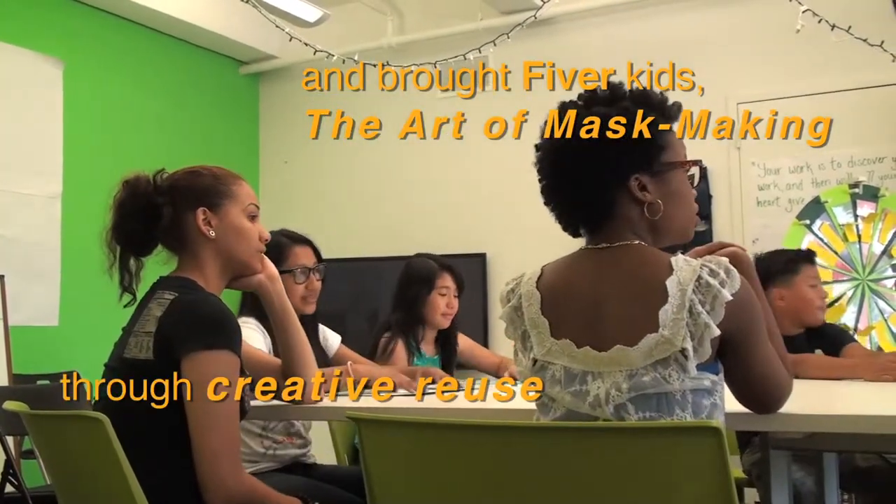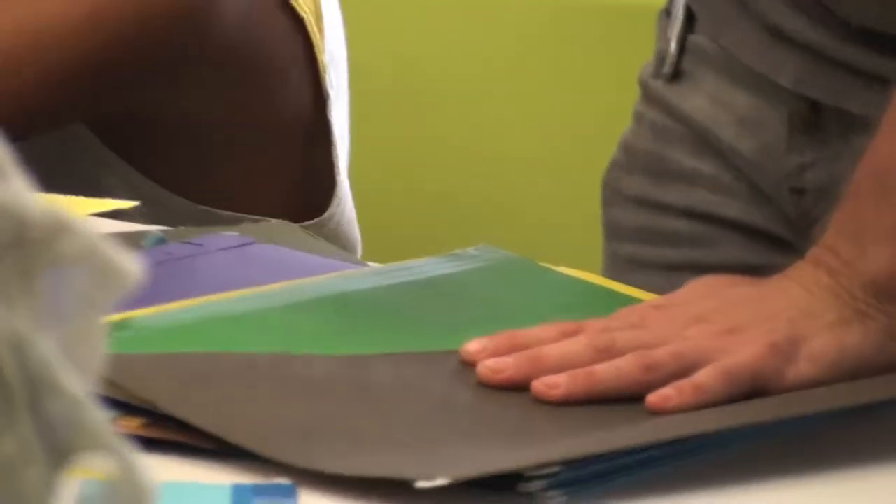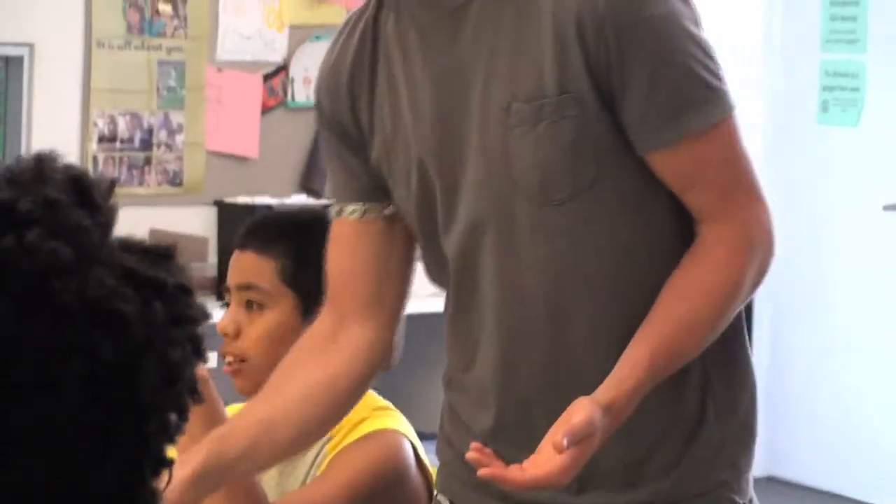If you take something that you would normally throw away and you make something else out of it, you're basically giving it a new purpose. Originally, this material was used for folders, like file folders. And now we're going to use them to make masks. So that's creative reuse.